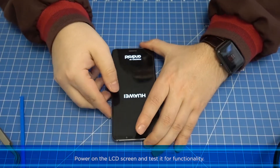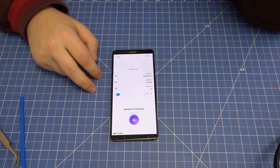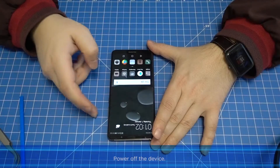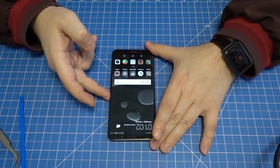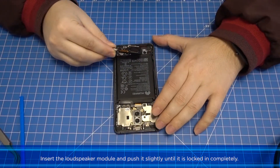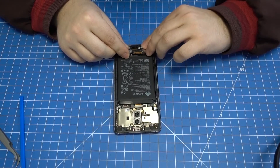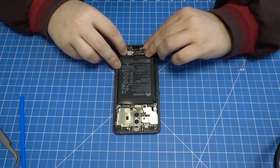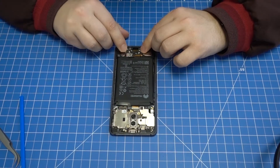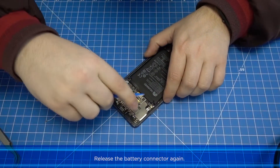Power on the LCD screen and test it for functionality. Then power off the device. Insert the loudspeaker module and push it slightly until it is locked in completely. Release the battery connector again.